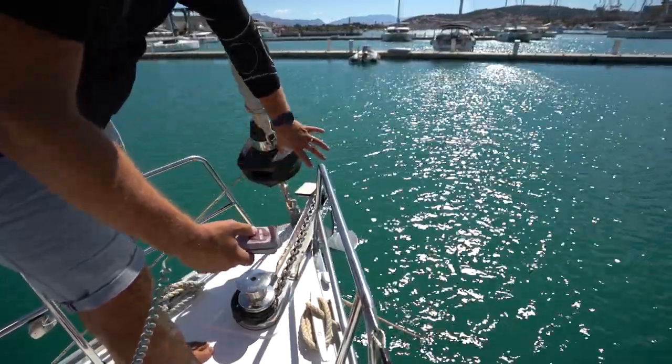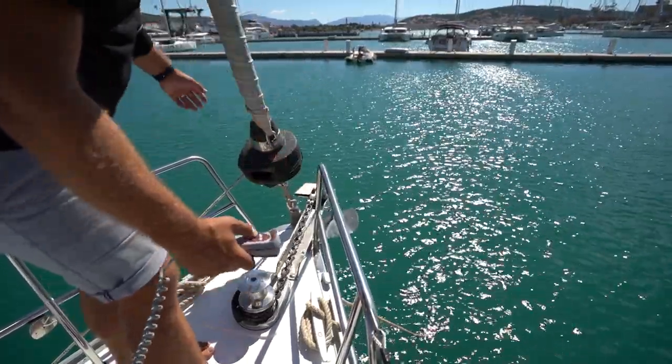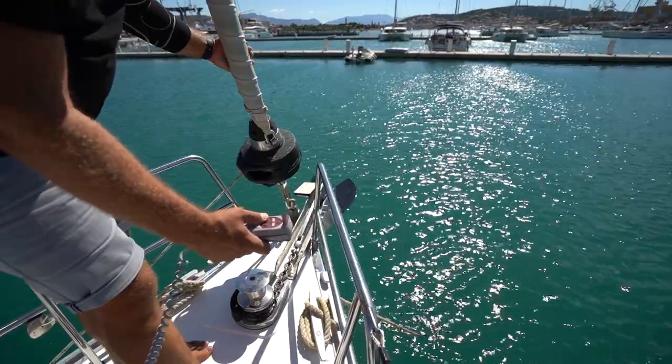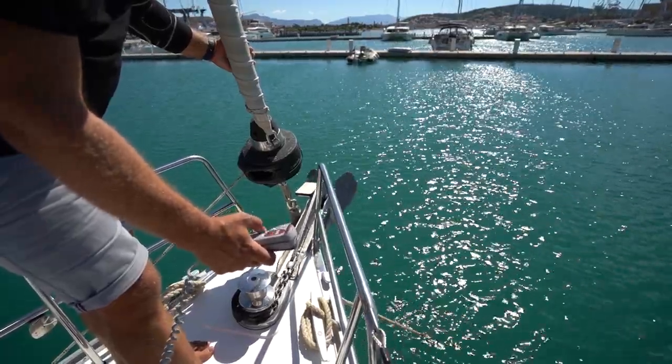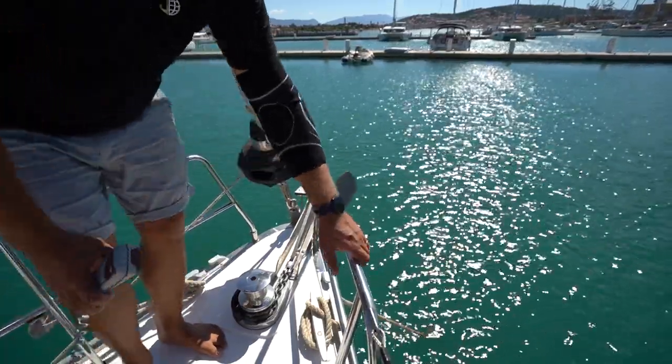If the anchor is twisted, grab the boat hook and turn it to the correct way. Make sure to put the remote away onto its cradle before locking the locker.